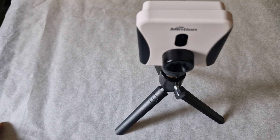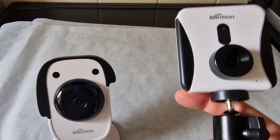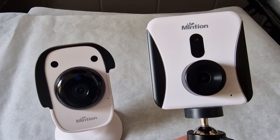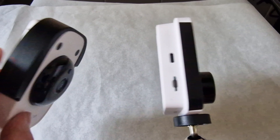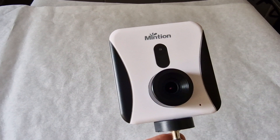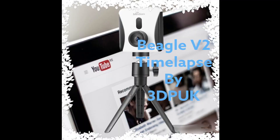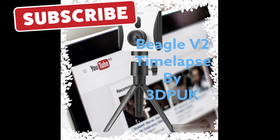Overall I'm really impressed with the V2. They've genuinely improved on the V1 — the manual focus, the dual-band Wi-Fi at 2.4 and 5 GHz is really great, and the aesthetics are definitely better; they've moved away from the dog-like camera look. The tripod included as standard is a great addition. It's a definite thumbs up from me, and I'll definitely be using it for my time-lapses. Thanks for watching — don't forget to like and subscribe to 3DP UK, take care everyone.